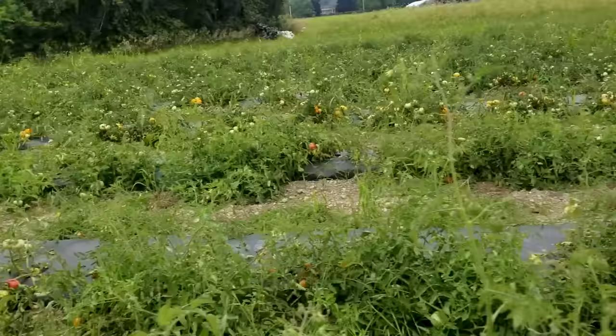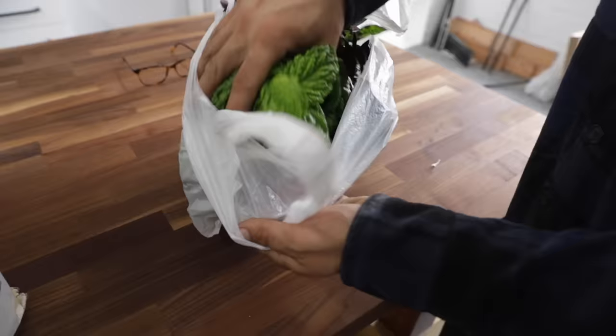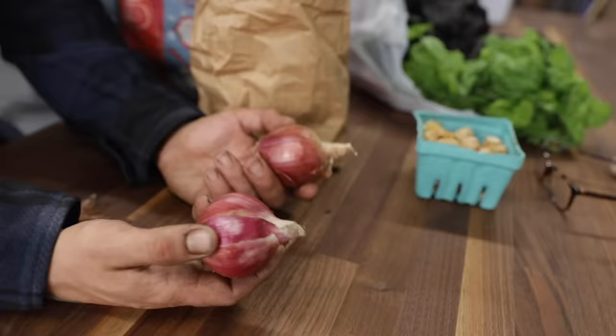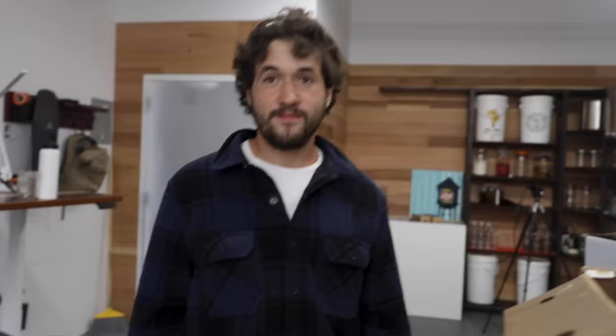Scott's favorite part about being a farmer is bringing food to so many people — letting people eat clean food that's not covered in Roundup or pesticides and other chemicals. His family eats a lot of veggies and they want the nutrients without putting poison in their bodies. Their mission is to bring organic produce down into New York City and into communities in Westchester to feed the community.